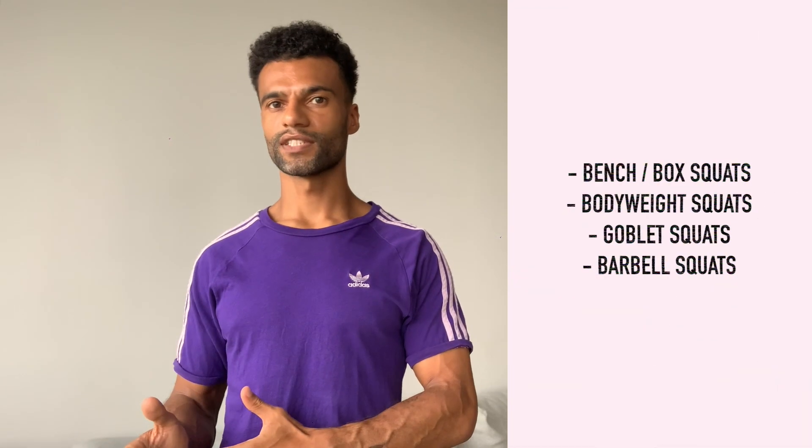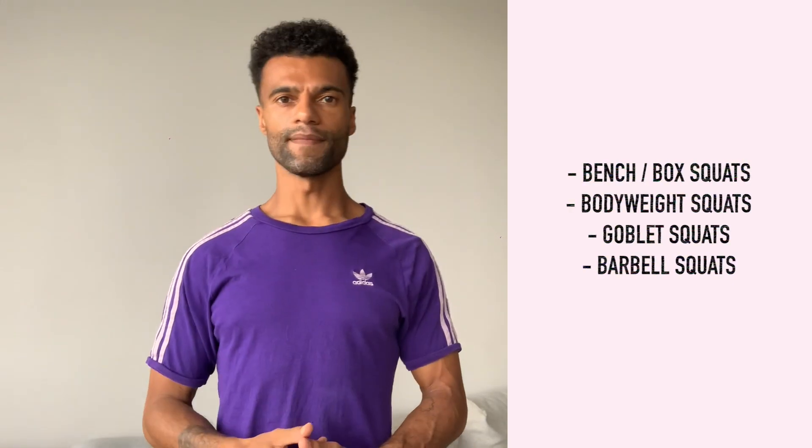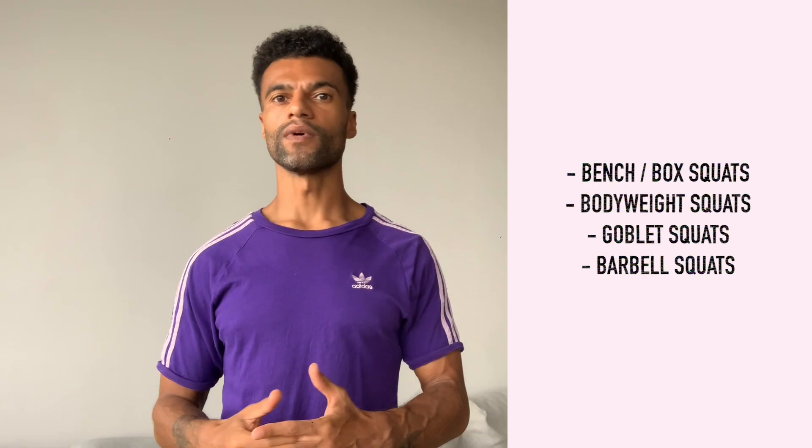For more in-depth information regarding the importance of the squat, please see the video that I'll link below. Here's what we'll cover today: bench and box squats, bodyweight squats, goblet squats, and high bar and low bar barbell squats.